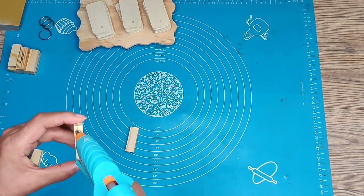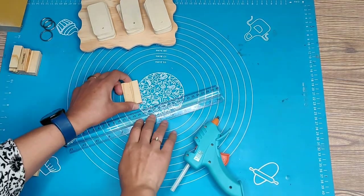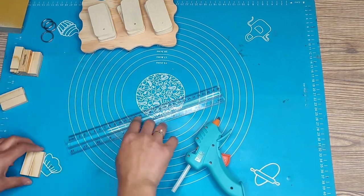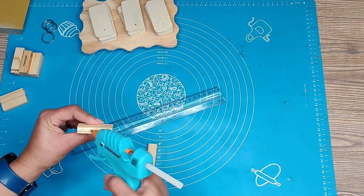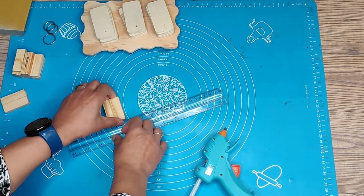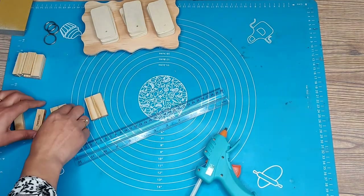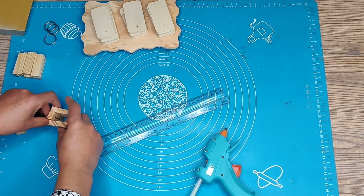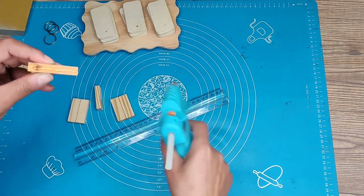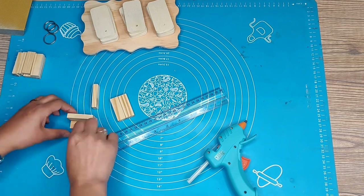Now we're going to start making the little pencil holder that is on the back of the calendar. We're going to put two of the Jenga blocks together with the long side facing down — we'll do that twice, so four blocks all together. Then we'll put one block to connect the two blocks together on each side. We're just making a square to put the pencil — or pen, I suppose — in.